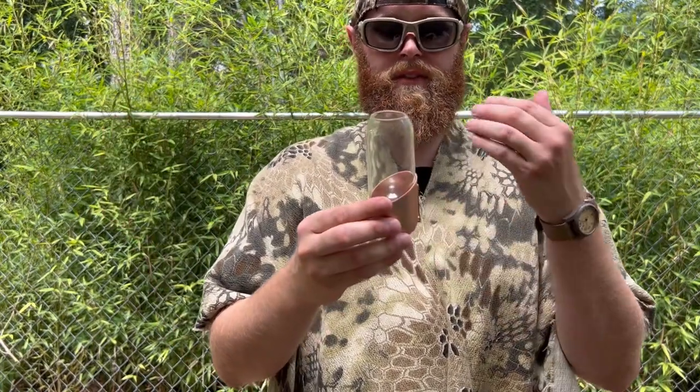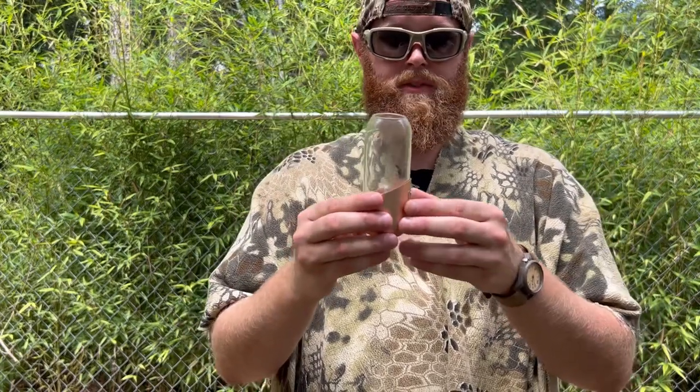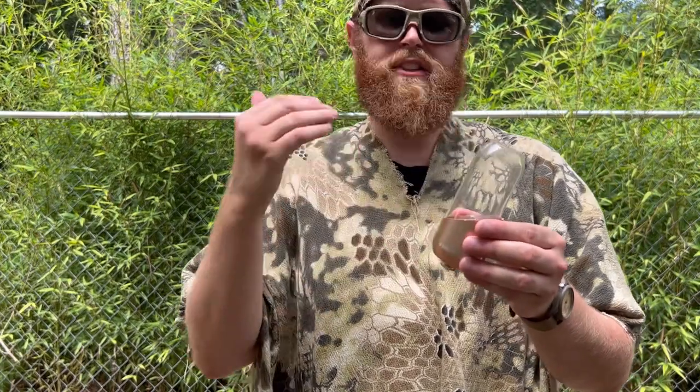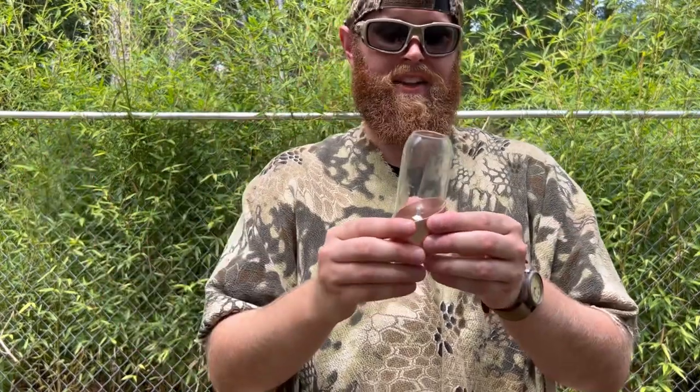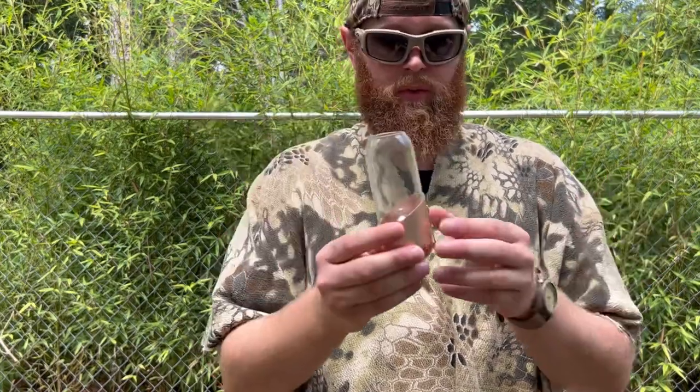I will probably take this out on an overnight camping trip just to see how it performs and how I feel about carrying it. I think it's around five ounces, so it's not terrible. But to some folks, as they say, ounces lead to pounds and pounds lead to pain — so it is something to think about. But overall, it is definitely a functional little product.